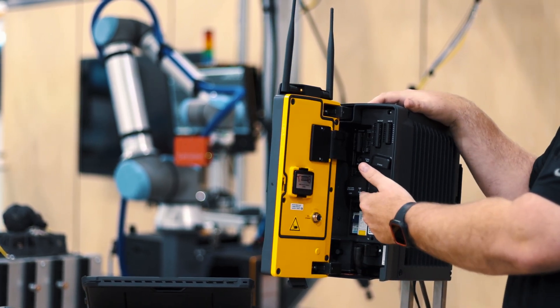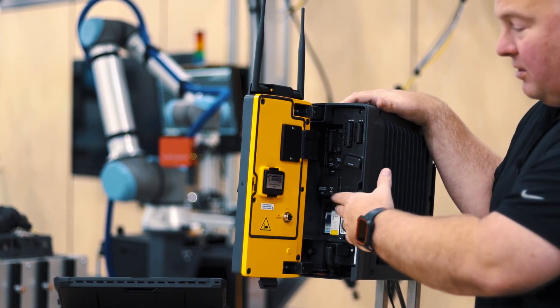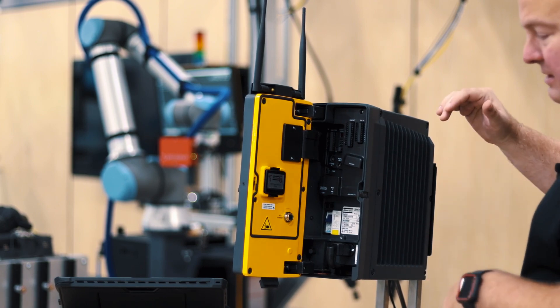Our PoE ports here are also bridged to the service port network. So when you're connecting this in your factory environment, please make sure to use the port that's labeled factory Ethernet instead of one of these alternate ports.